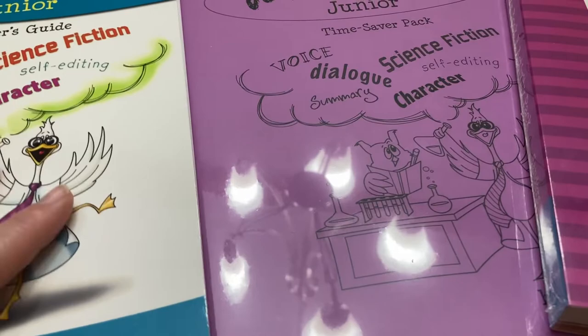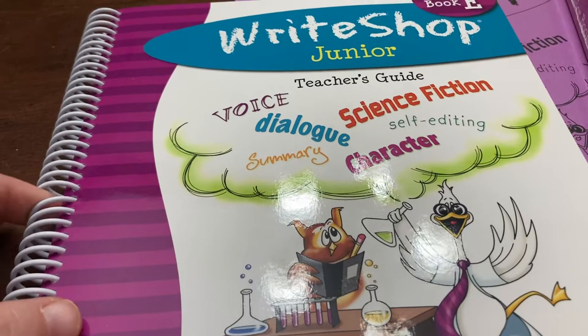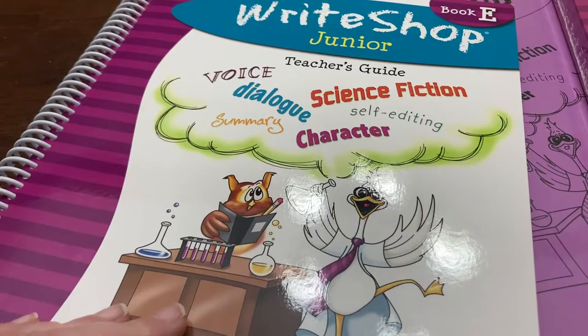I'm a little nervous because this is not an open-and-go curriculum, and I tend to do better with open-and-go things. There's a lot of prep work and a lot of pre-reading that you need to do as the instructor. But I think it's going to be best for my kids, so that's why I want to give it a go — it's really about them, not me.